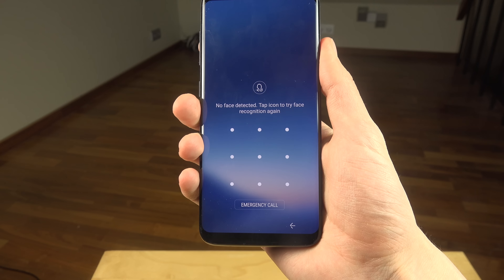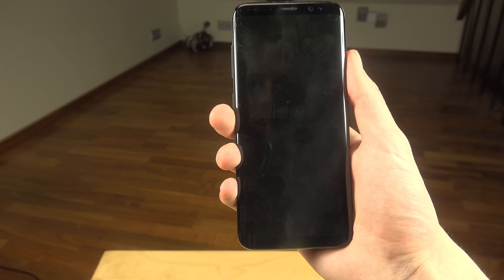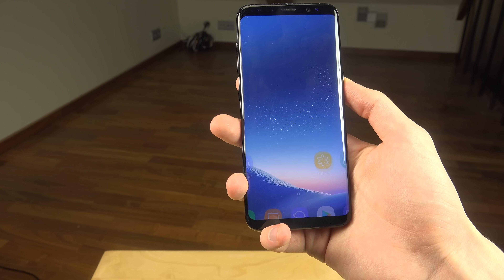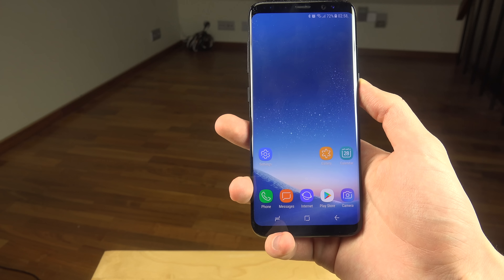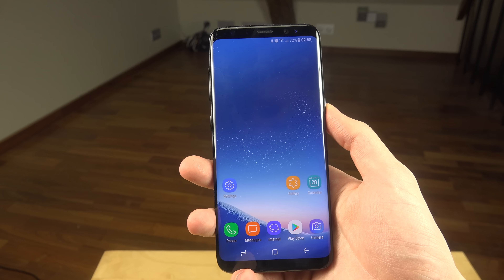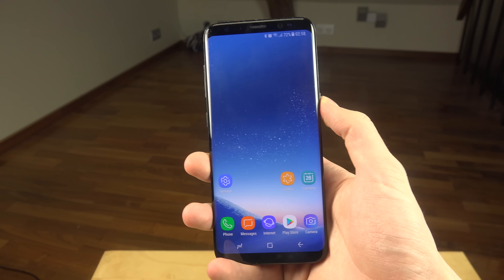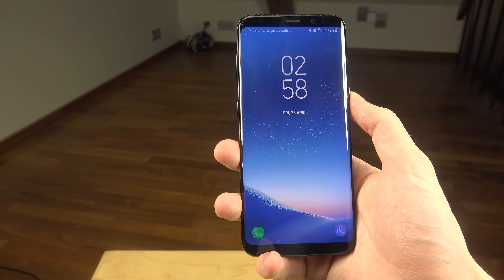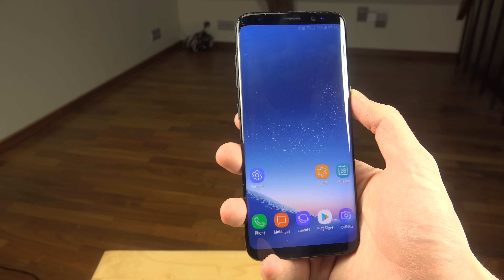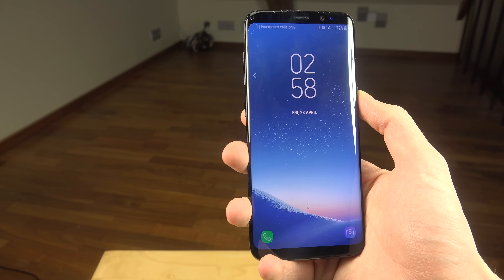No face detected — let's try again. Oh my god, that is so crazy, seriously Samsung! Are they amazing or what? That is so shocking. I cannot believe it unlocks my phone when I show my face — and it works. Amazing!